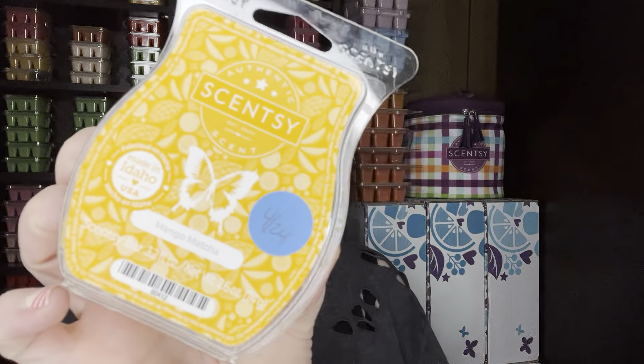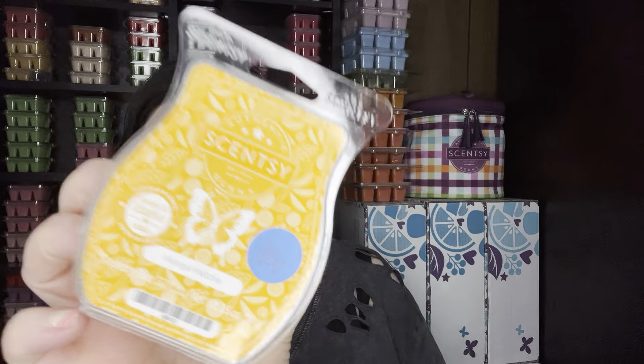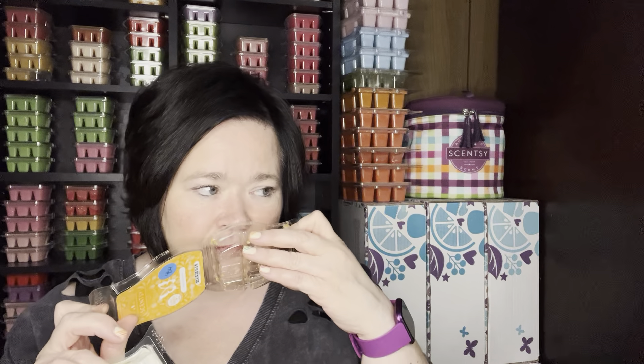I warmed also Mango Matcha, which is probably about a medium throw in my open as well. It's kind of nice. I feel like sometimes with the medium throws — I like stronger throws — but sometimes with the medium it's kind of good, especially when you have company over, so it's not so in your face. Mango Matcha is just kind of like an orange matcha tea scent, and that's what I get. I know it's more mango, but that mango orange kind of comes through to me.